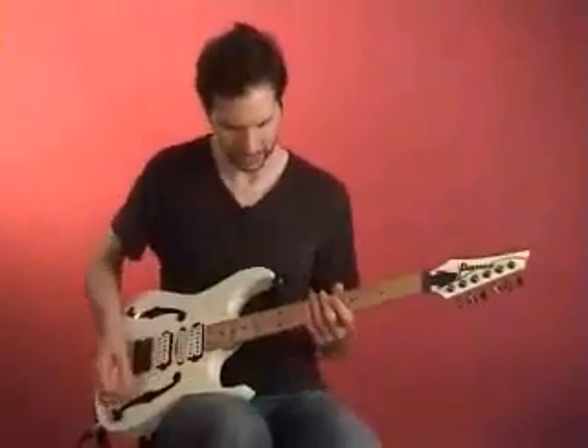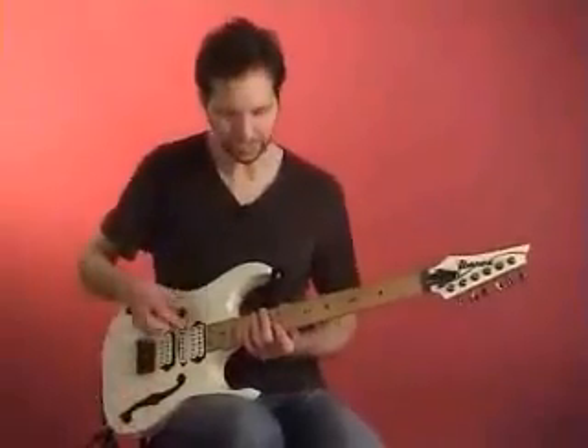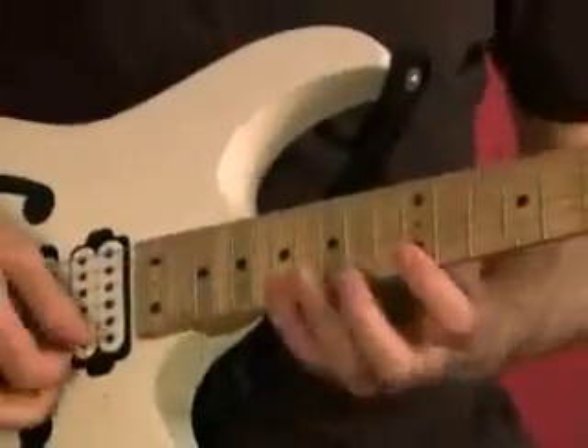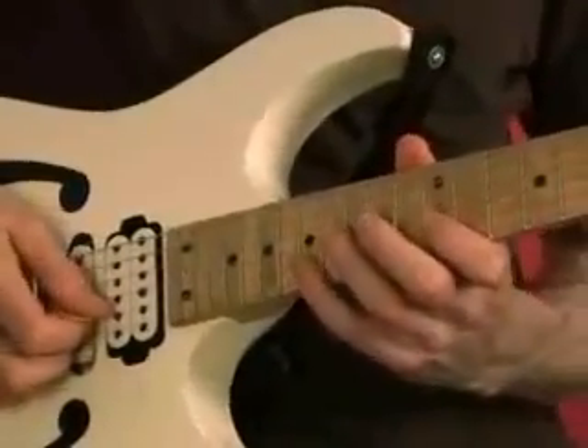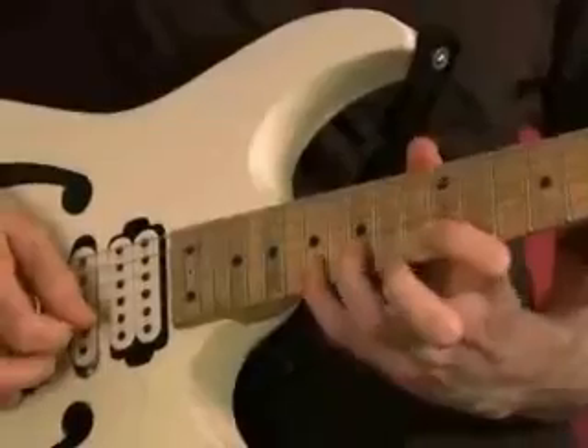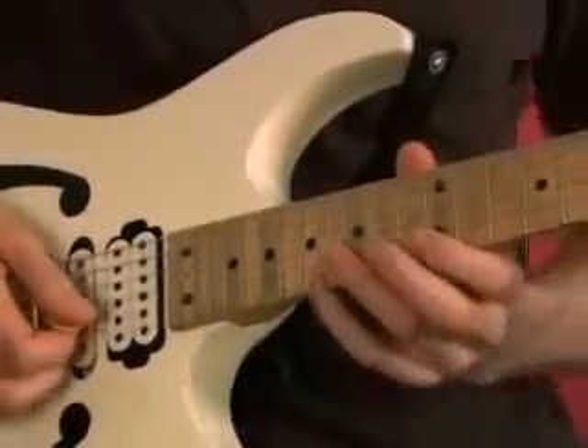This is a good exercise for developing these last two fingers. This would be something in the key of E minor, and it would be stretching a fourth, so you're going from E to A. The lick itself is going to be starting on the B string, and I'm going to do B, D, and E. And then I'm going to reach up and get the G note with my third finger.